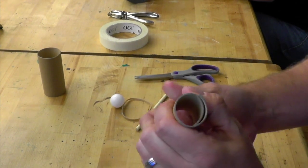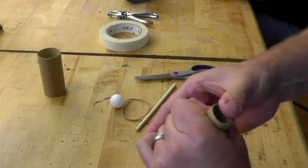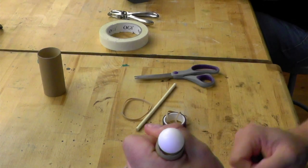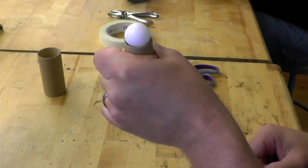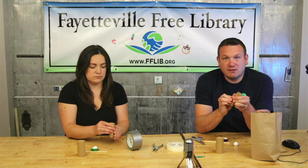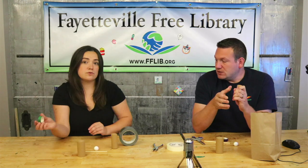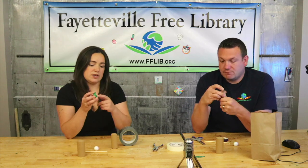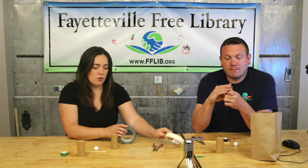Now we can slide the tube in on itself to make it a smaller diameter. We want to make it so the ball doesn't fall in — it should just stay on top. Once we have it that small, we need to tape it so it doesn't spring back open. Use duct tape or masking tape for this part — don't use your washi tape, it might not be strong enough.